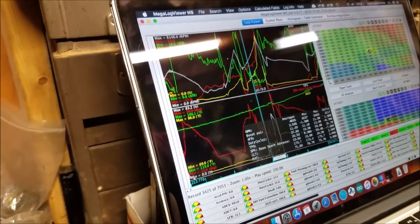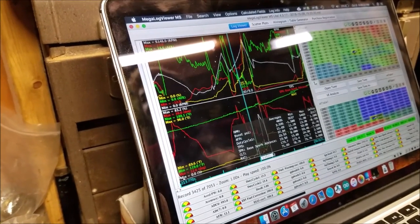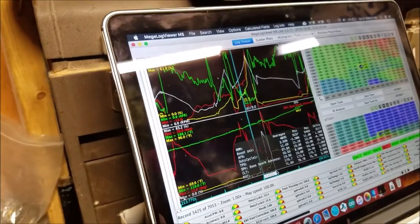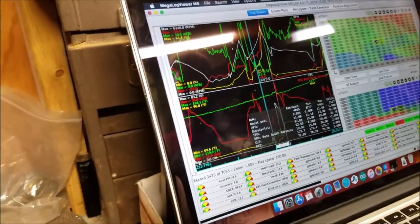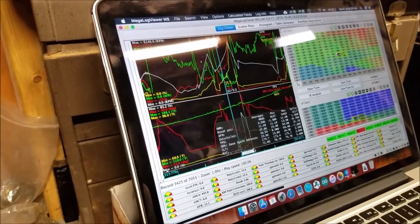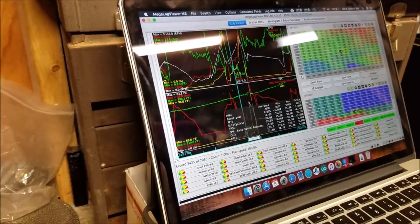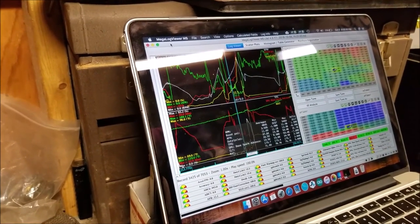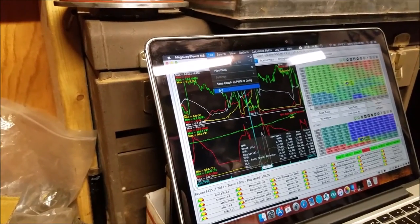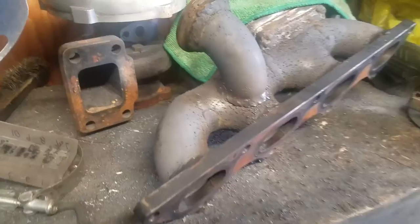It wasn't the manifold glowing - it was the hot side of the turbo - but the manifold probably got toasty too. Either way, something broke it, so we gotta take that off again. But this goes to show that a hybrid turbo can be the answer to making more boost quicker. We gotta do more tests but it's looking promising.